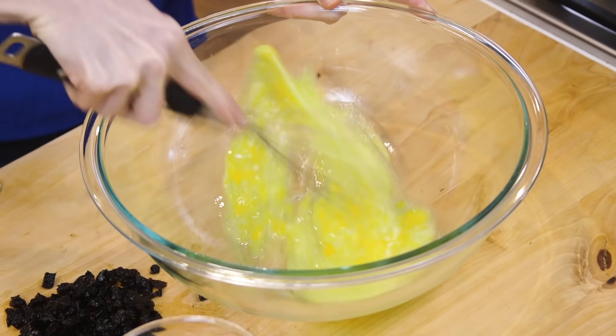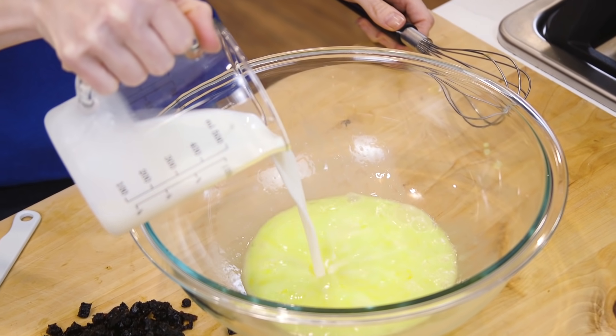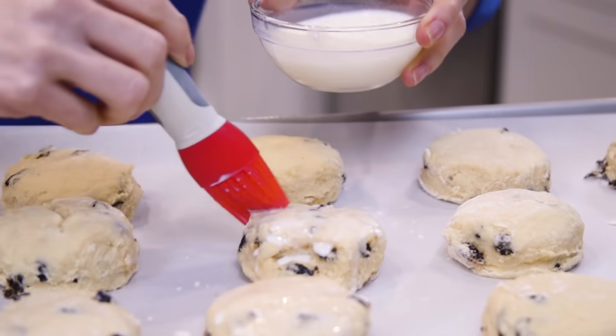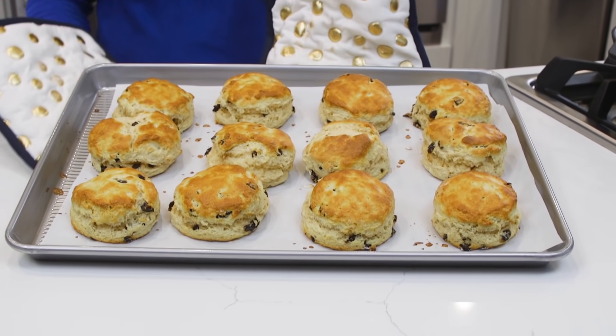In this other bowl, I'm gonna whisk the eggs first and then add the milk. In this small bowl, I have a little bit of milk that I'm going to set aside to brush over the tops of my scones — that will give them a beautiful golden color on top.